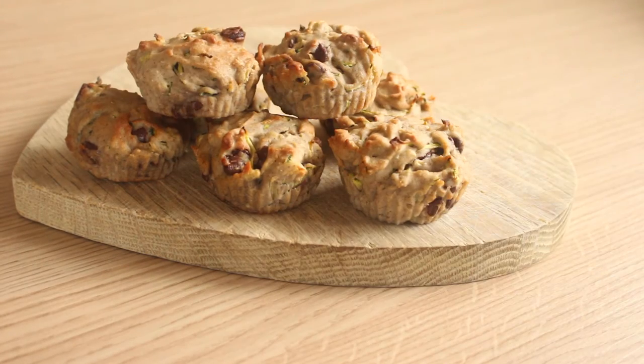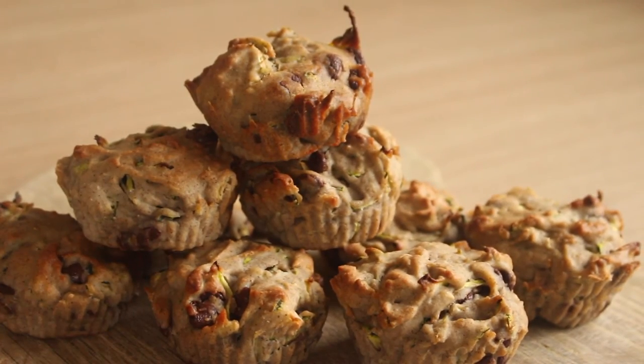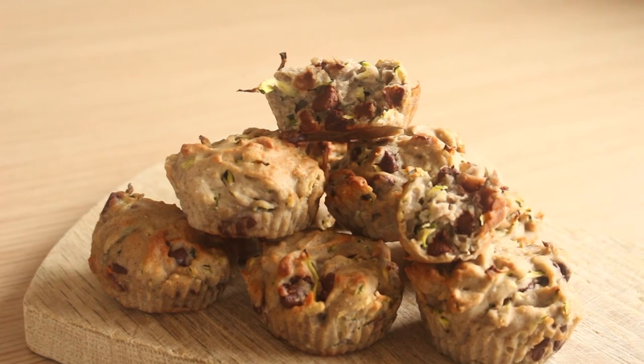I actually keep these in the fridge — I find them a little bit fresher that way, especially with the courgette in them. I really hope you've enjoyed this recipe, let me know if you give them a go, and I will see you all soon!